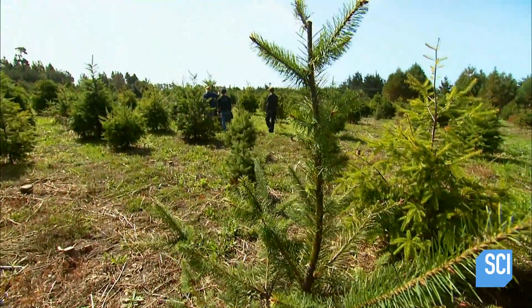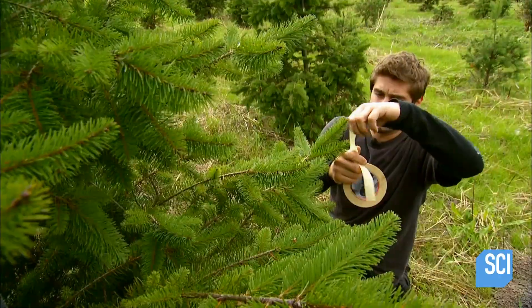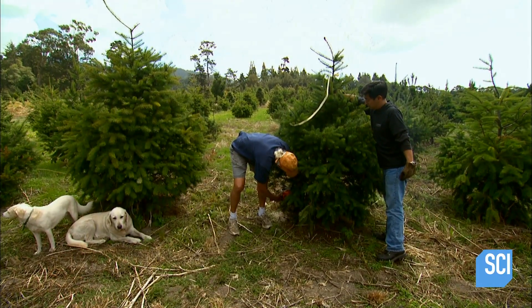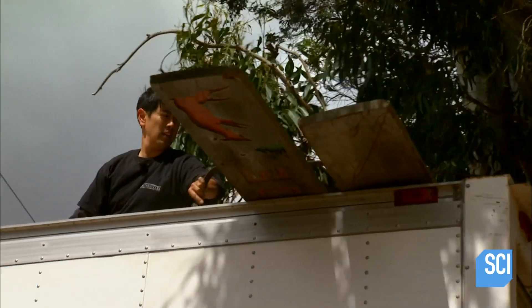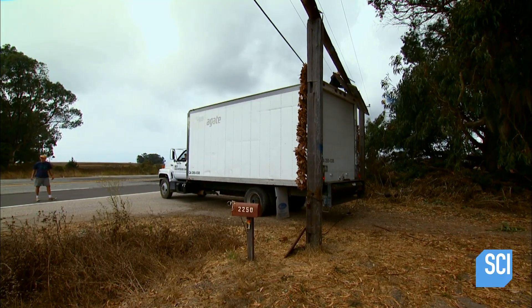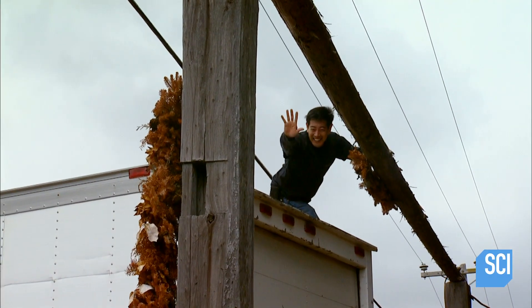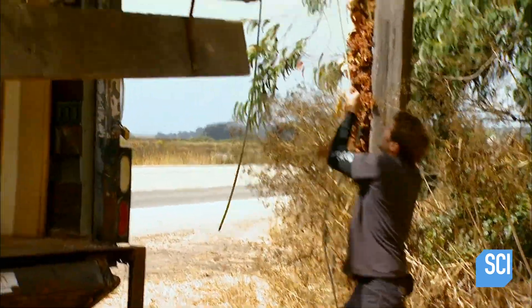Grant and Tori pick out 10 Douglas firs all the same size. Definitely not that one — when I was a kid we couldn't afford ornaments. Their trees selected and measured, they cut them down and load them into the truck. Before they leave, they have to do one more thing: put John's sign back up. A little more! Stop! Not again. Sorry. Did that sound good? That didn't sound good. It's not exactly a great last impression either.